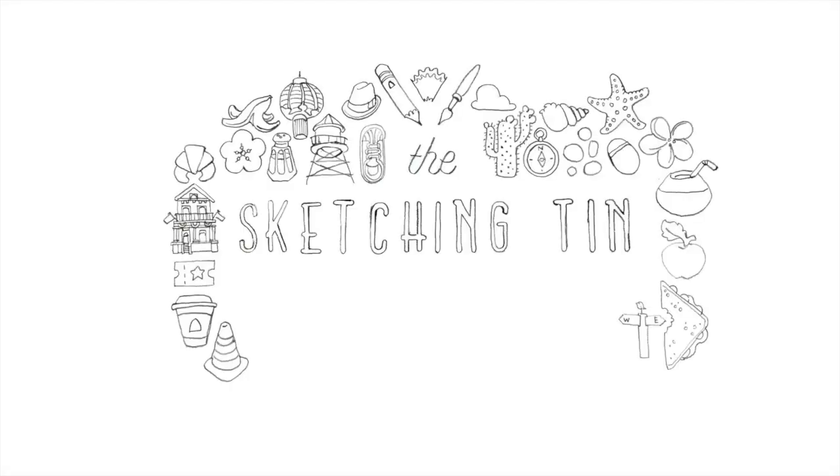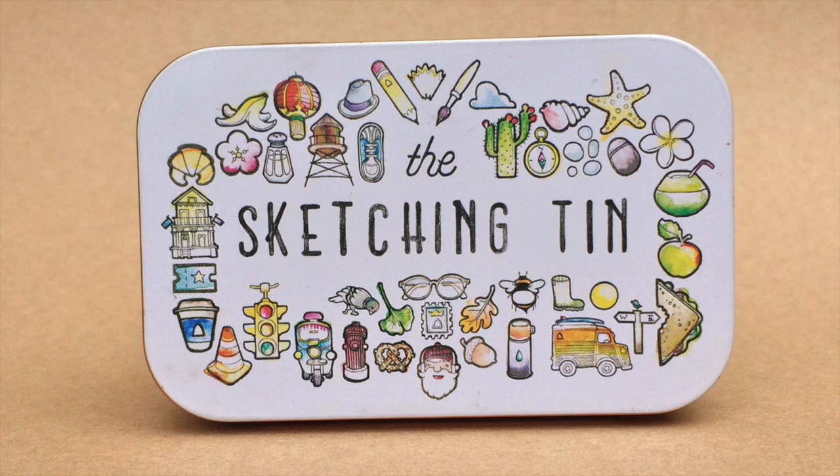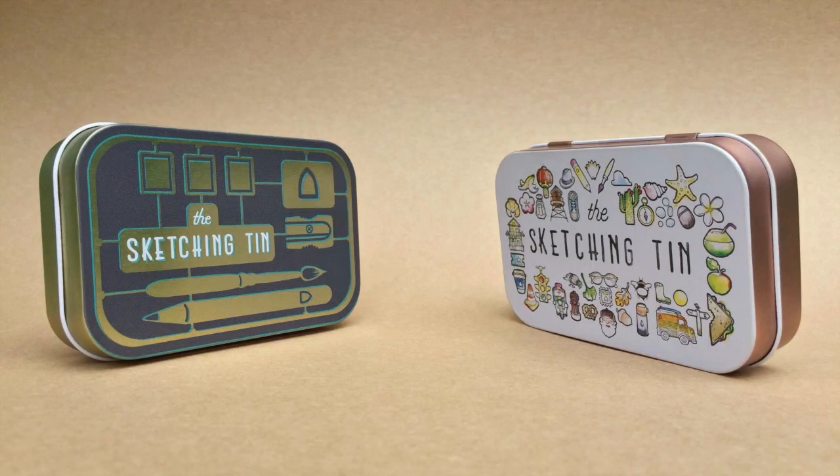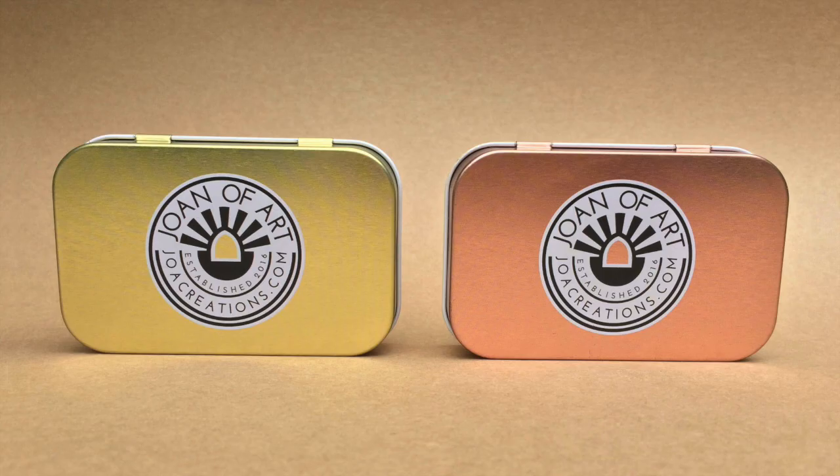Introducing the Sketching Tin by Joan of Art. It's a compact kit for painting and drawing on the go. If you like drawing, or anything creative for that matter, then you'll love the Sketching Tin.